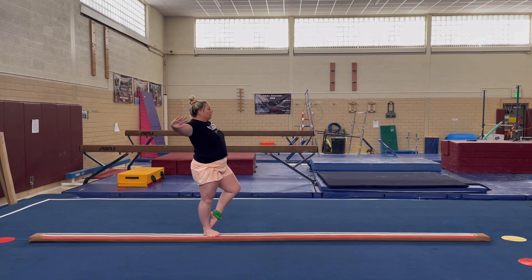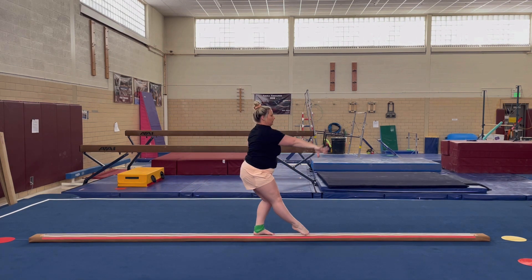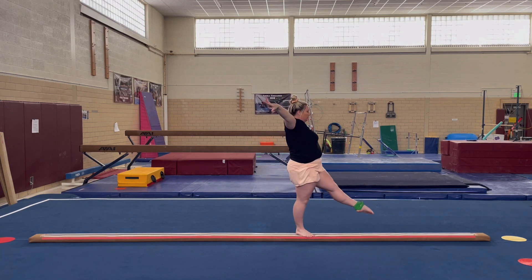Pull in back toe to present coupe. Step in front. Passe. Down. Up. Step. Start position.